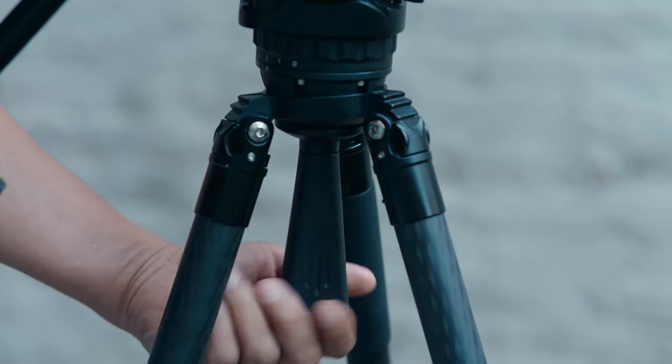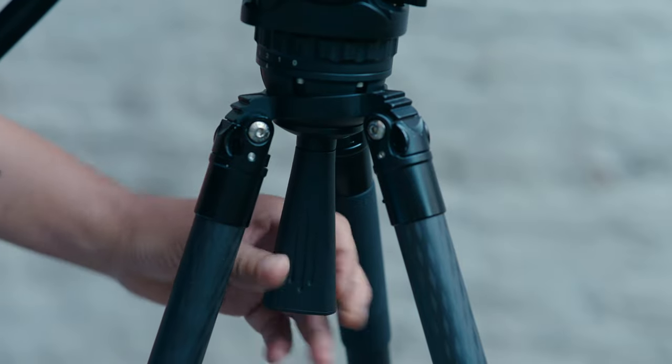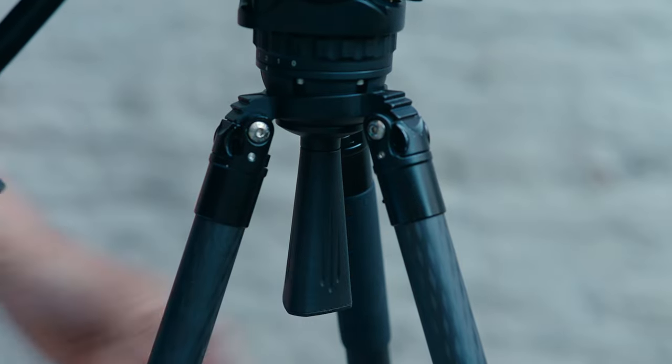When it comes to leveling, both tripod heads use a 75 millimeter ball mount. The difference is the GH06 uses a short stubby tie-down, whereas the T8 uses a longer flared tie-down. The T8's longer tie-down is much easier to access, and considering that you level a tripod anywhere from a handful of times to a hundred times a day, that really adds up.